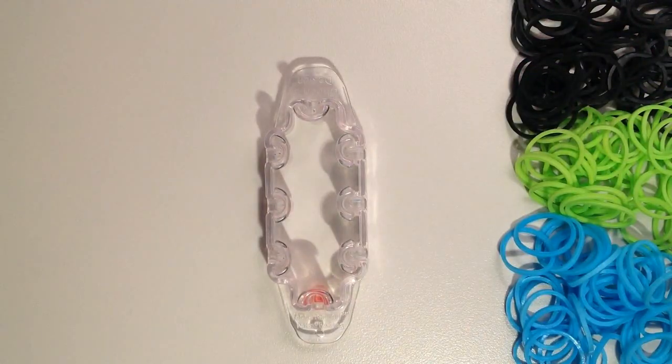For my colors today, I have the Rainbow Loom Black, Neon Green, and Neon Blue. You're going to need about 180 bands depending on the size of your wrist, so you may need just a few more or a few less than that. I am going to be using double bands for this bracelet. You can use single bands, but it won't turn out as thick and the pattern's not quite as obvious with the single. But if you're running low, you could certainly do that.